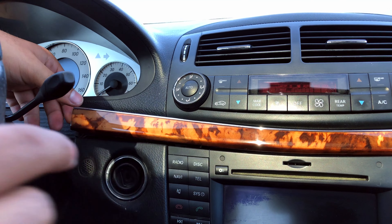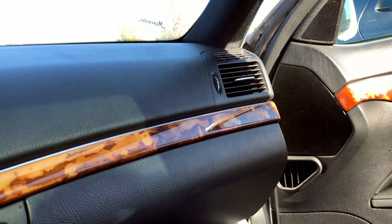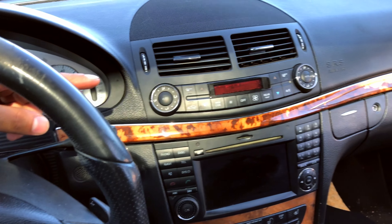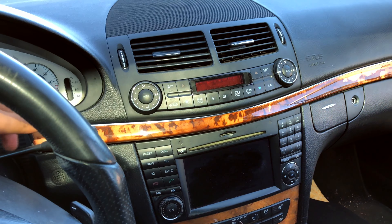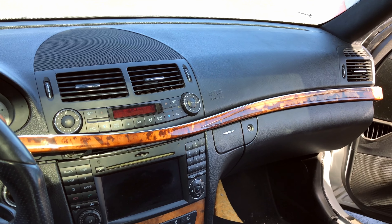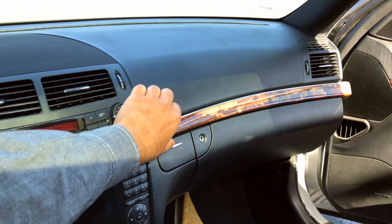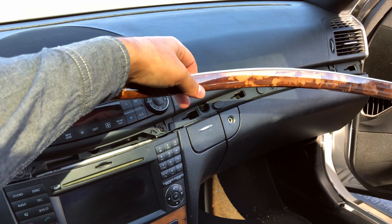Now that it's out, I'm going to open the passenger door. With the door open, all we're going to do is slide it straight that way, just like this. Now I can lift it and it comes right out.